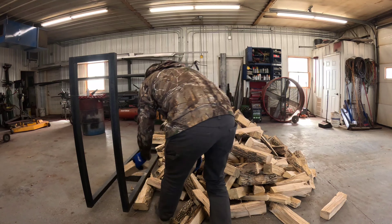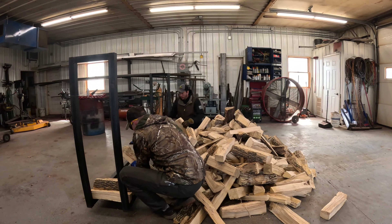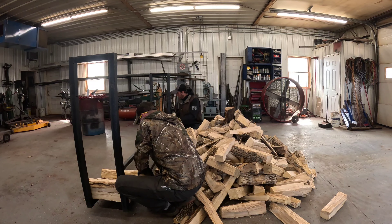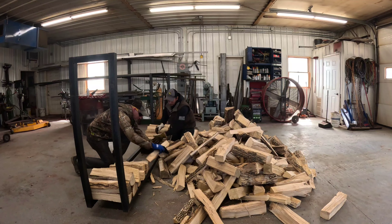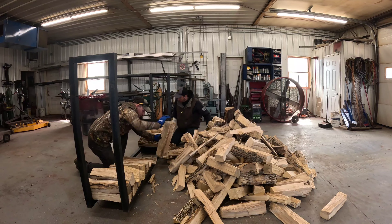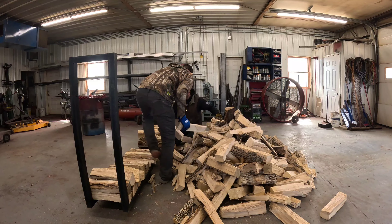All right, stacking Cody — stacking time. Did you set those up perfectly yet? 16 inches, huh? Yep. That dumps nice and easy. Yeah, that's how you dump a bin.